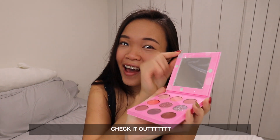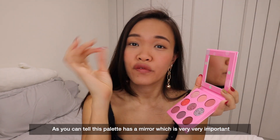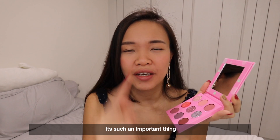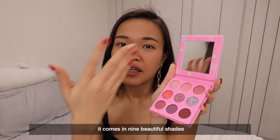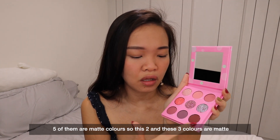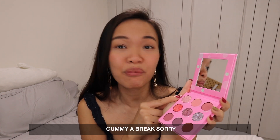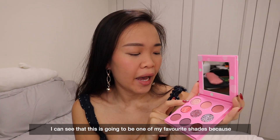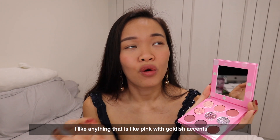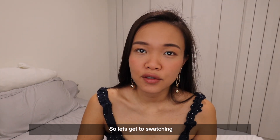Check it out! As you can tell, this palette has a mirror which is very very important — I hate it when eyeshadow palettes do not come with a mirror. It comes in 9 beautiful shades: 5 of them are matte colours, and there's one shimmer colour which I can see is going to be one of my favourite shades because I like anything that's pink with gold-ish accents. We also have 3 pressed glitters, so let's get to swatching.